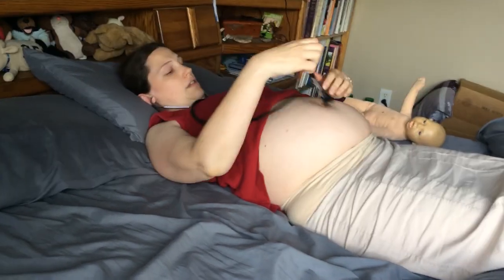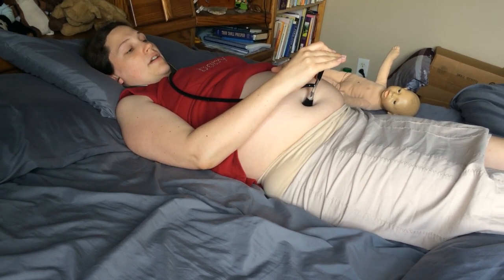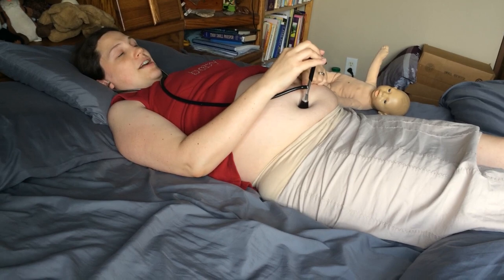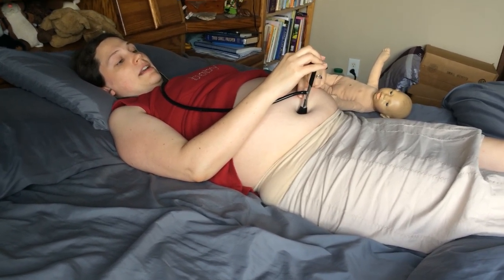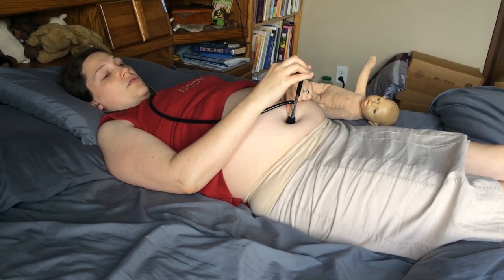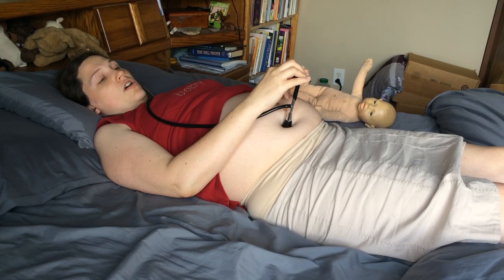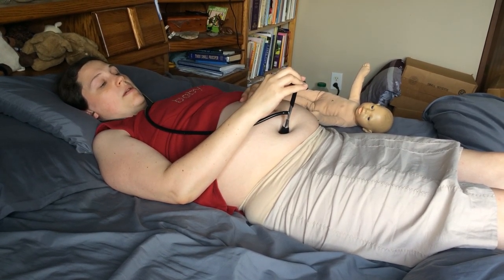So then when you listen to baby, you just hold it down there. I know that my baby is right there because I actually just did the video on palpating, so I can hear my baby's heartbeat right now. One and two and three and four and five and six and seven — I can't even talk as fast as it is. But I found my baby's heartbeat already because I know where my baby is.